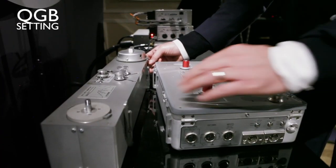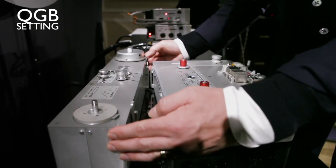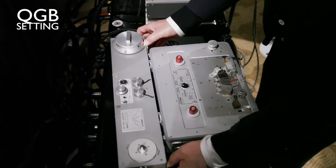When you want to attach the QGB to the 4S, you need to use the clips here. You go like this and clip it on — and you're done.